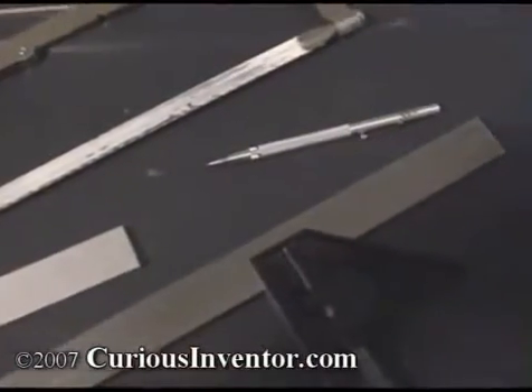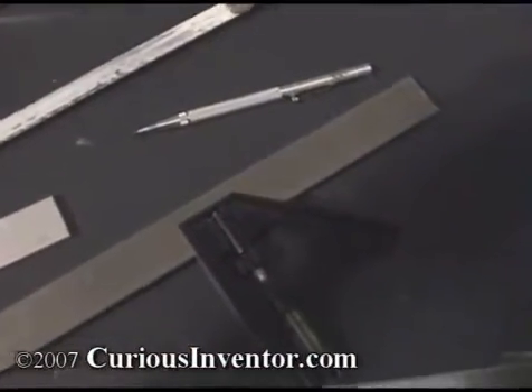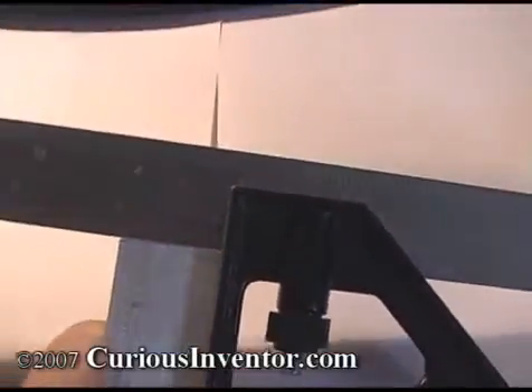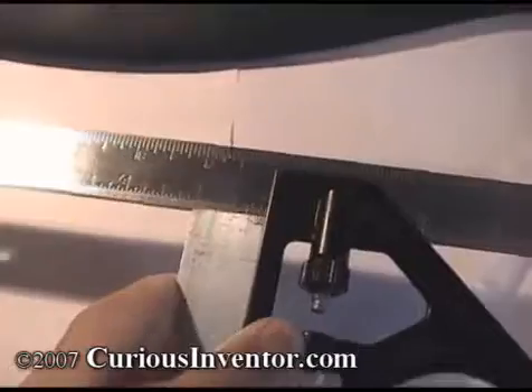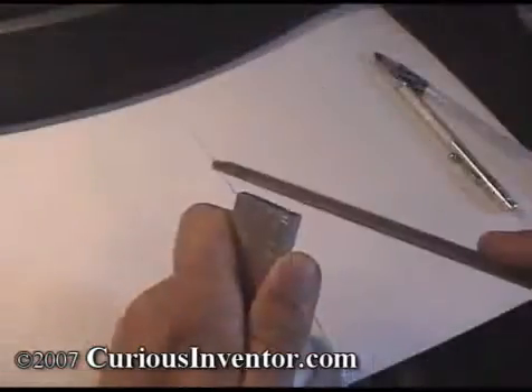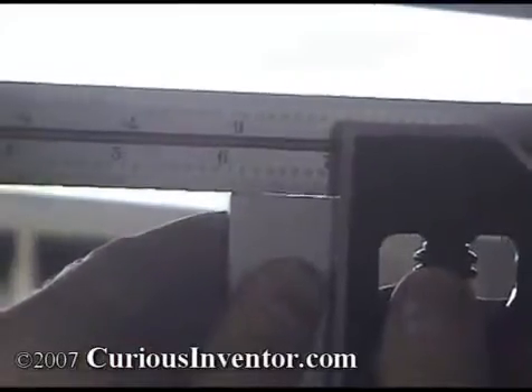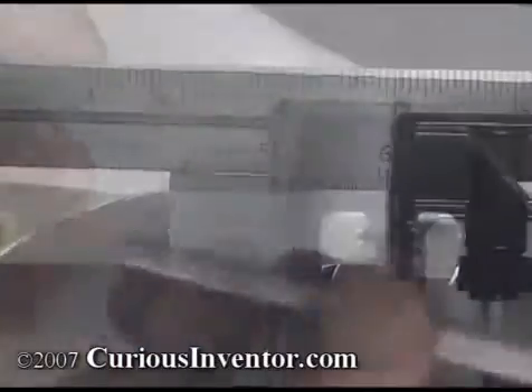First, we'll cut the aluminum to size using a hacksaw along with a square and a scribe to mark the cut line. Use the square to check the end of the bar stock for any burrs or off 90-degree cuts that would affect the accuracy of a measurement from that end. If needed, file the end and recheck with the square by holding it up to a light like so.